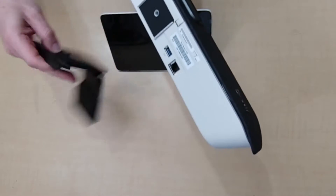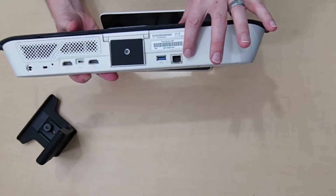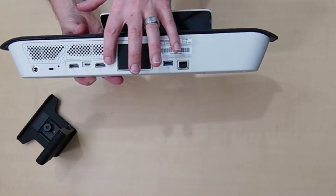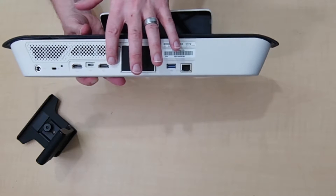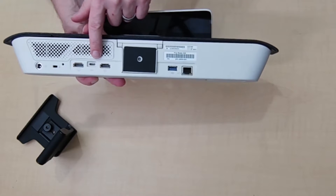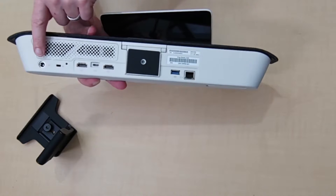Let's look at the ports available. There's a network port — you can also connect via Wi-Fi. There's a USB port, an HDMI input — in Microsoft Teams mode that is not yet supported, maybe it will be in the future. There's a USB-C port which, looking at the installation guide, appears to supply power only. And then there's the output to your monitor, a Kensington lock, and the power input.